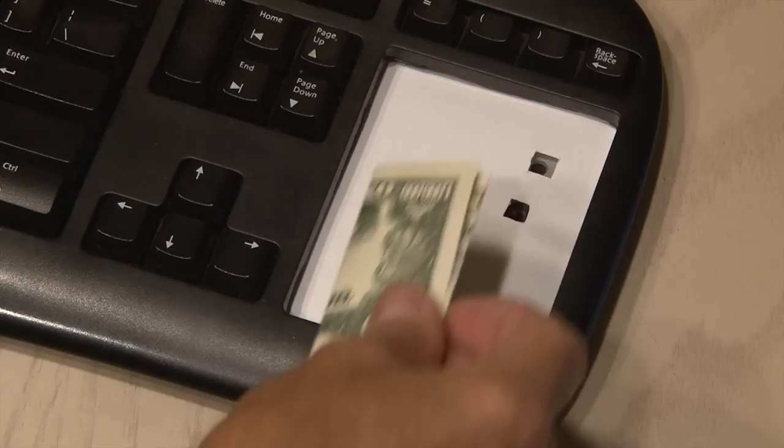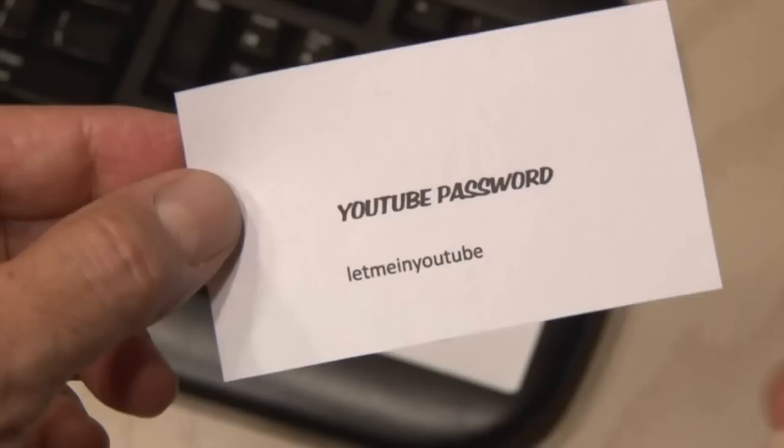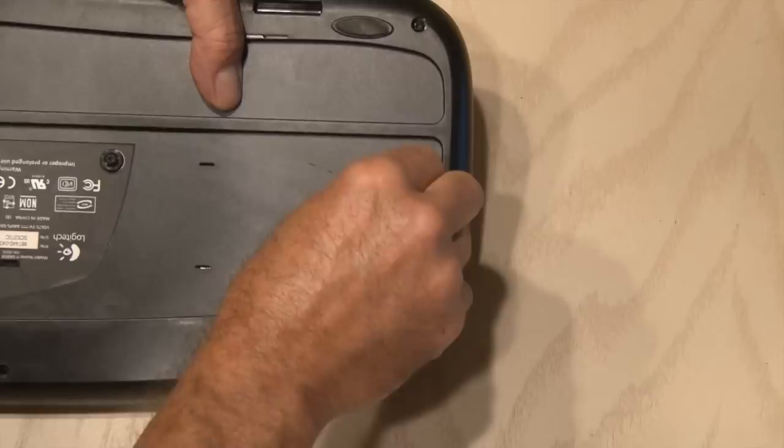Now it's time to collect your valuables, like some cash, that world-famous recipe that you couldn't live without, and maybe even your YouTube password. Once everything's in place, cover it with our secret numeric keypad. And for an extra measure of security, you can use that last screw to screw the keypad in place. Chances are nobody's going to steal your keyboard these days, and they'll be hard-pressed to find your little stash place.